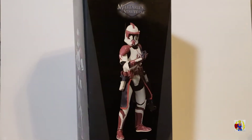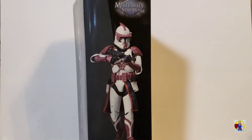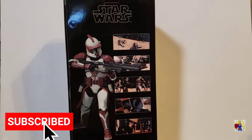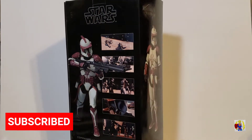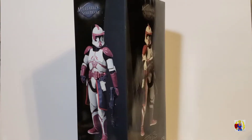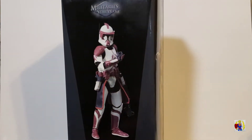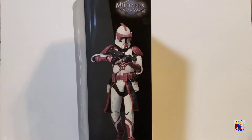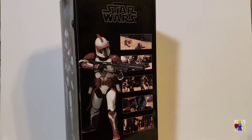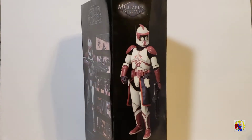Here we have Commander Fox in his Phase 1 armor. You're seeing some of the side art and this is the back. There are various pictures from the Clone Wars animated series, some more side art. But yeah, this is what he basically looks like. Let's open him up, look at the figure, his accessories, and a little bit of backstory on Commander Fox.